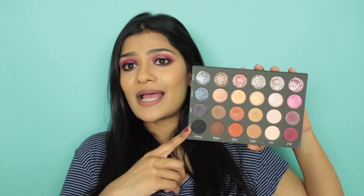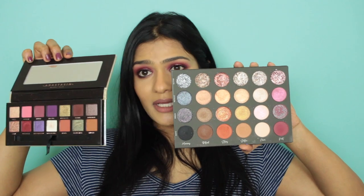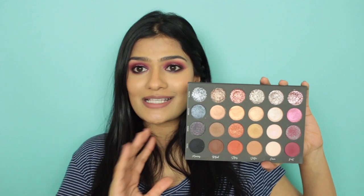There are definitely pros and cons with this palette — I'll list pricing and cost per gram in the description box below. First of all, the pan size is really big. Comparing it with the Anastasia palette, this one retails for about $48 whereas the Anastasia is around $42, but you do get a lot more product. The packaging is great quality too — she didn't make any compromises.